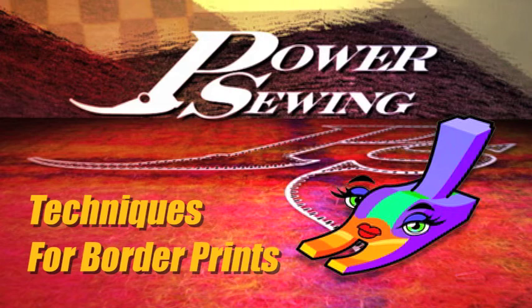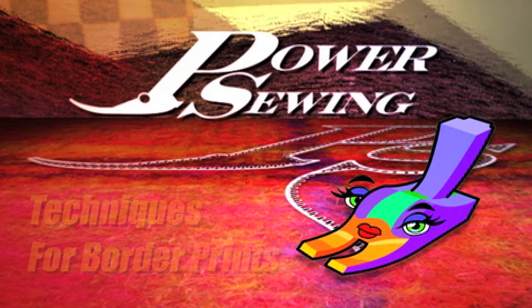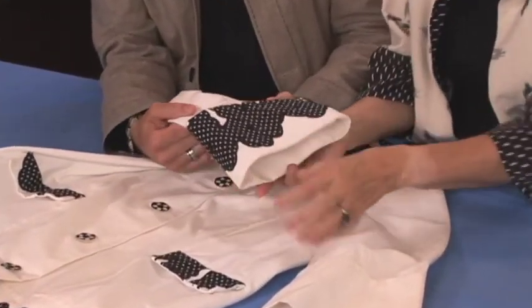Are you already sewing or do you want to learn? Welcome to Power Sewing. I'm Ron Collins. I'm Sandra Batsina. Today what we're going to do on Power Sewing is show you how we can use border prints.